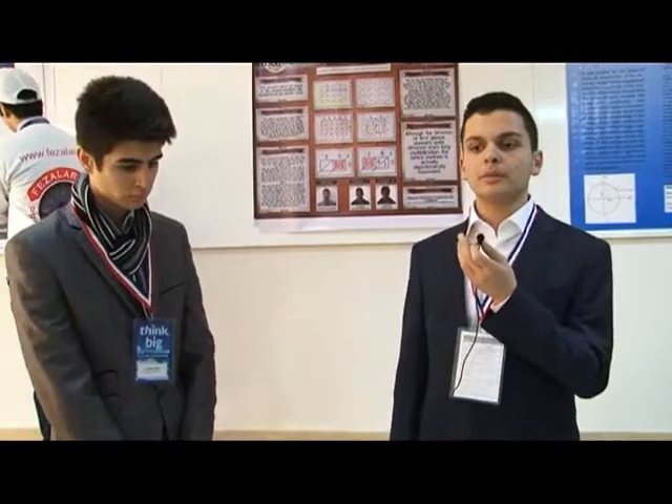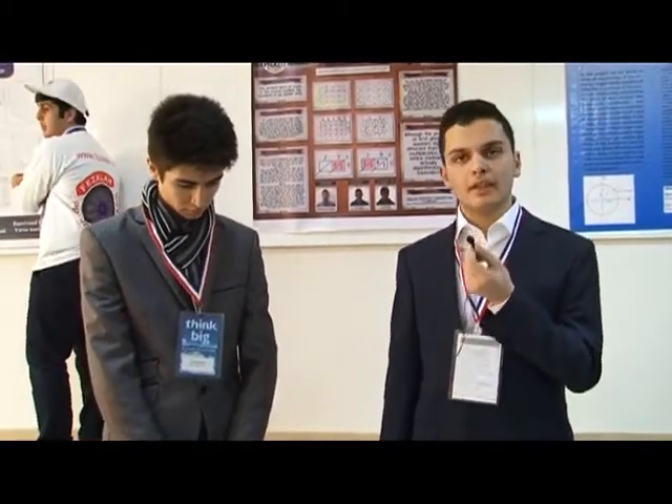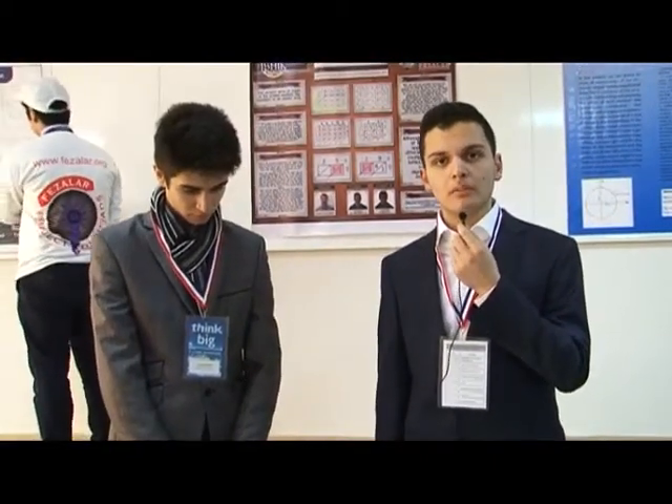Today we have a project. It's a mathematics project called Lattice Multiplication. Lattice Multiplication is a way of multiplication that was invented in China, and now it's used in China, in Japan, and many European countries to help people, especially children, to multiply big numbers easily.